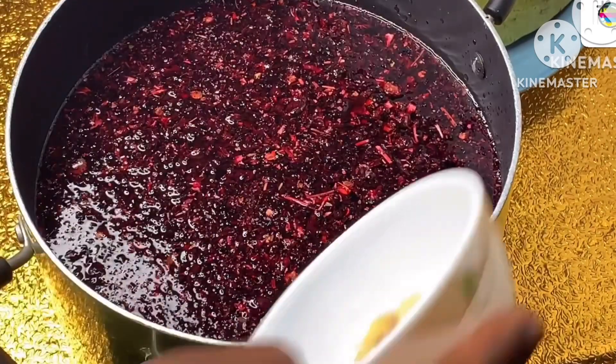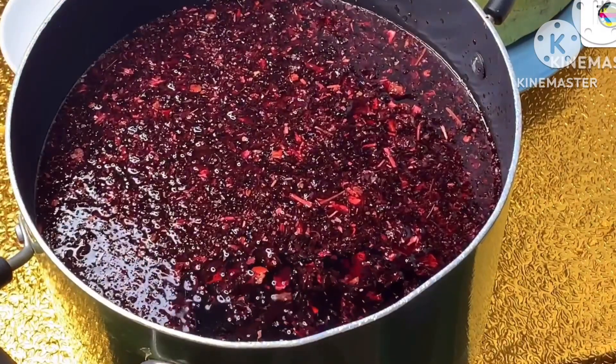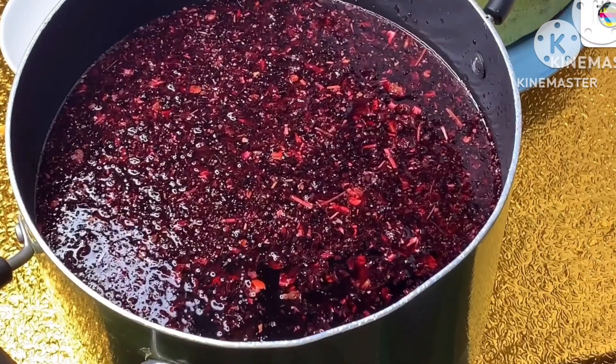I've added enough water to cover the rinsed zobo, added my washed and cut ginger, then I will bring it to boil. So while our zobo is boiling, let's see how to prepare our fruit.